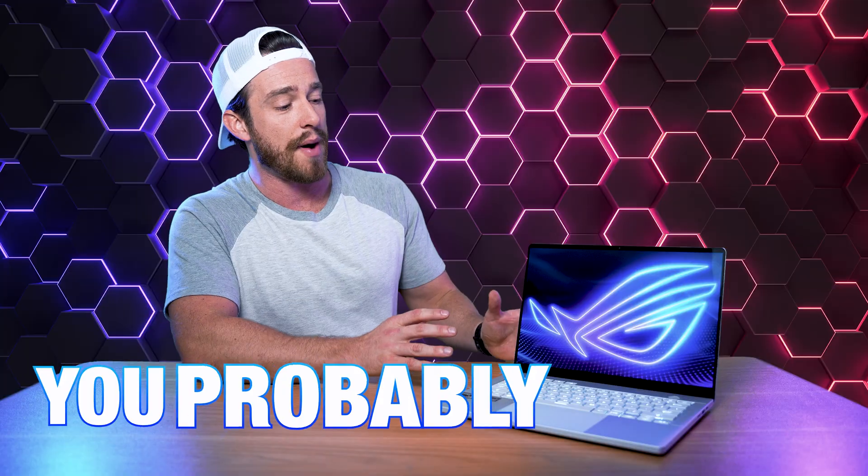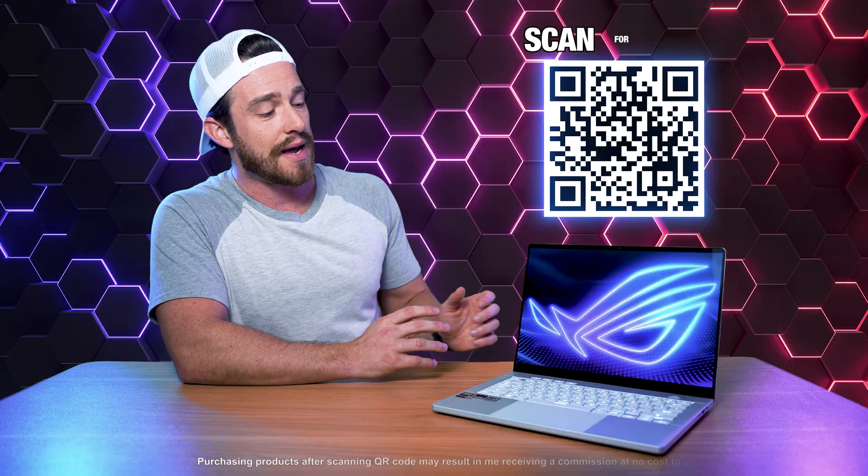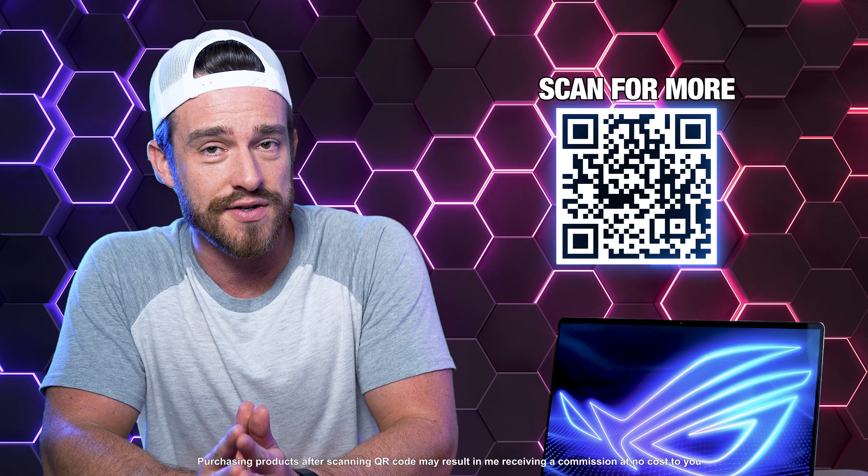If you're into mobile PC gaming, then you've probably noticed there's quite a few people with the Asus Zephyrus G14. Now this laptop was given to me, but everything that I'm about to say is based on my own thoughts and opinions.